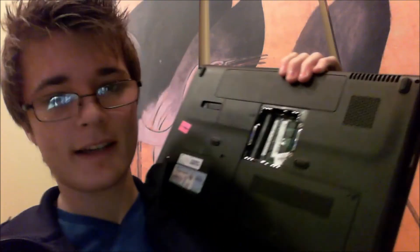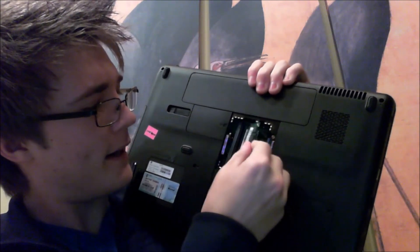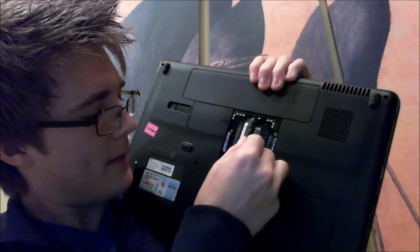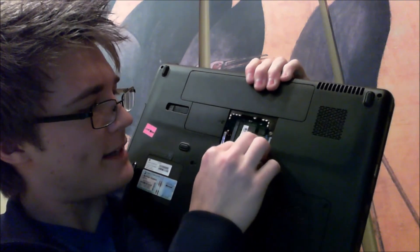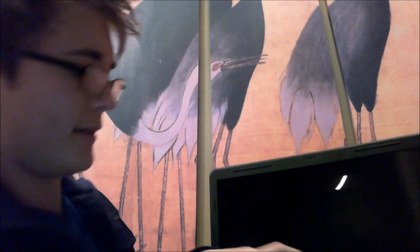Now we're going to pop it back into the computer. We've already got one RAM stick in, and there's another slot right here. We put it in at the same angle that we took it out, then press it down until the clips slide over it. We'll turn the PC over and pop the battery back in and see if we can get it to turn on.